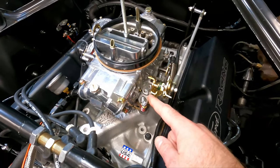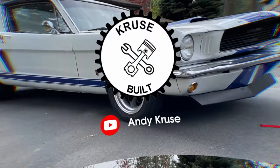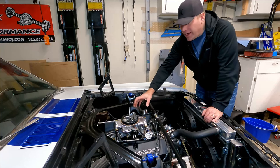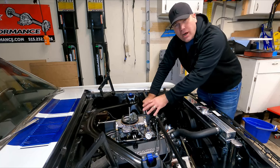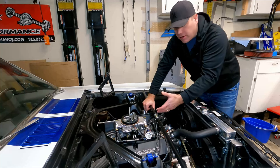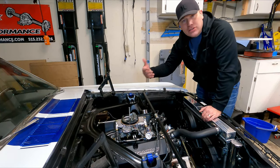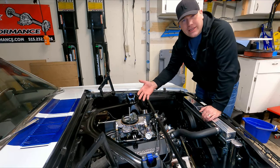Do you need to learn how to adjust the idle mixer screws on your Holley carb? Well, you're in the right place. What's up guys, my name is Andy. In this video, I need to set up this Holley carburetor for my 347 stroker that I just put in my car. This is a new carburetor, so I need to go through and adjust all the settings to get this thing dialed in for my motor. If you have a used carb and you don't know where the settings are, we'll cover what you need to do to get that set up. So let's get started.